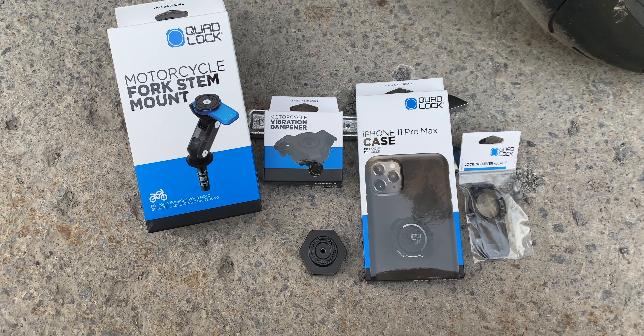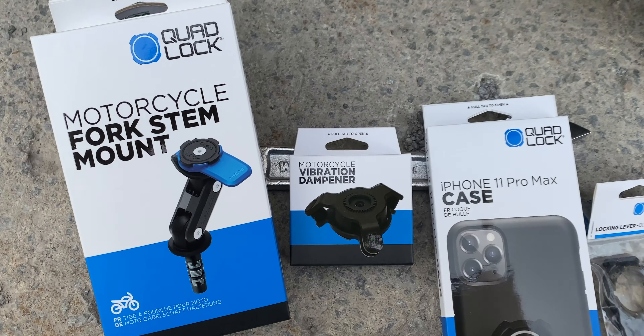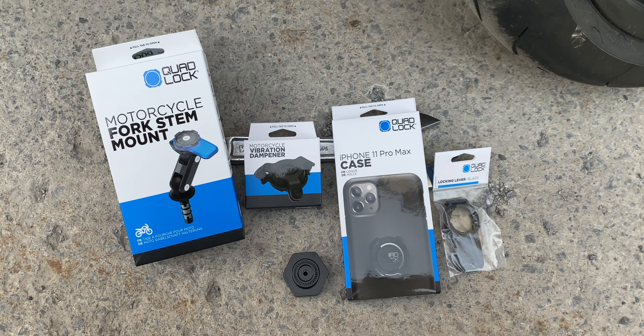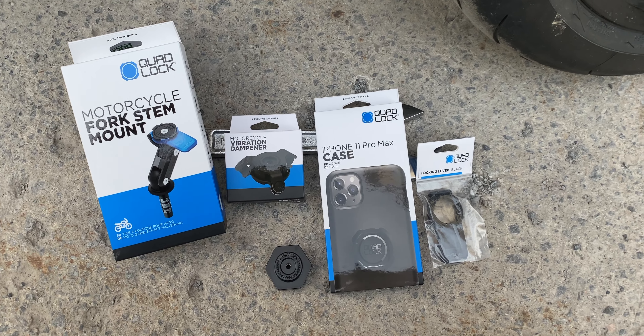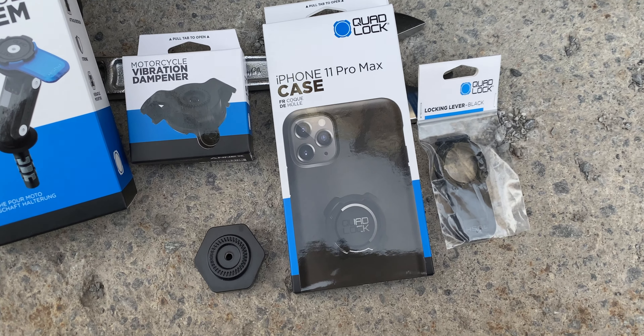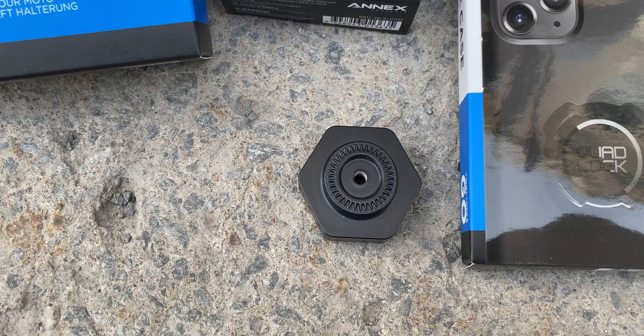So these are the different parts you need to install it. You have the fork stem mount — the motorcycle one from Quad Lock. I decided to go with the vibration dampener because once it's installed the phone might move around, and I don't want it to be damaged or fall off and hit the bike. I have an iPhone Pro Max case, and since the blue locking lever doesn't go well with my bike's color, I decided to go with the black one. This part here is custom made by Thorton 100.